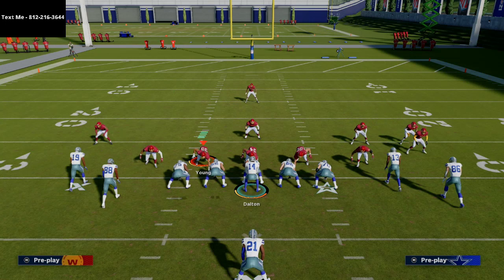Check out this formation — it's in the balanced playbook, and there are also some other playbooks that have it as well. There are some really good things you can do with the motioning of this and some really good route concepts that you can apply.